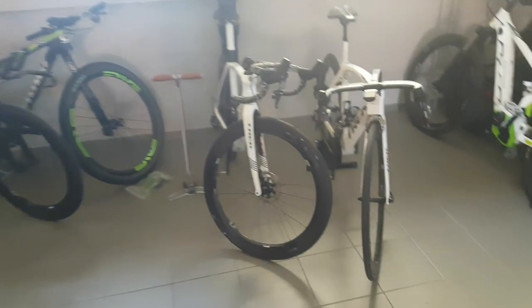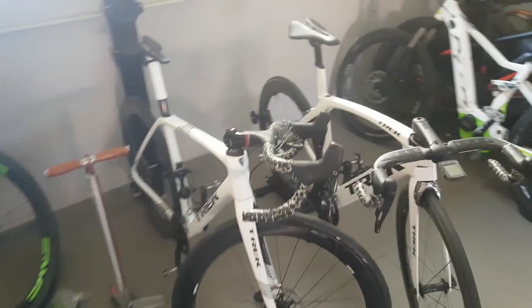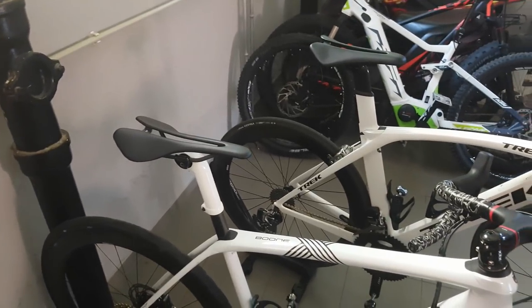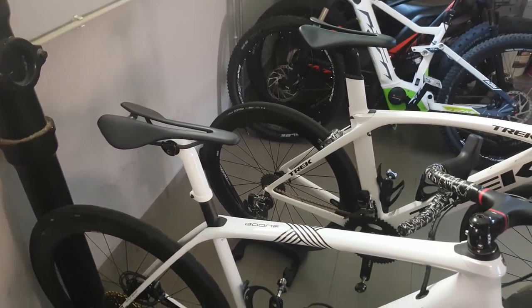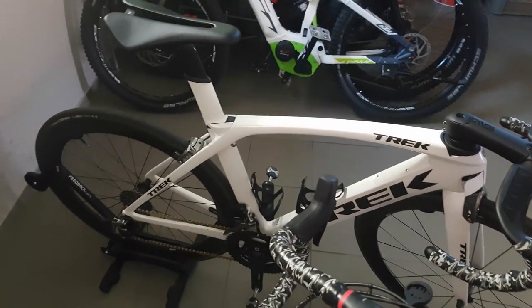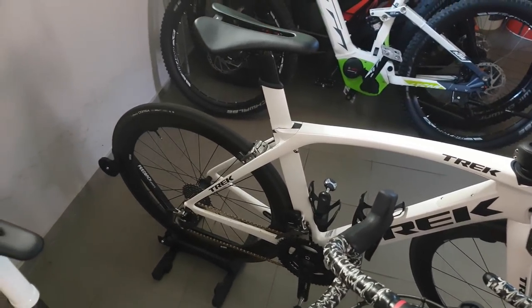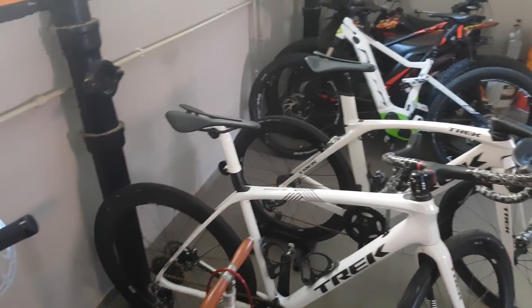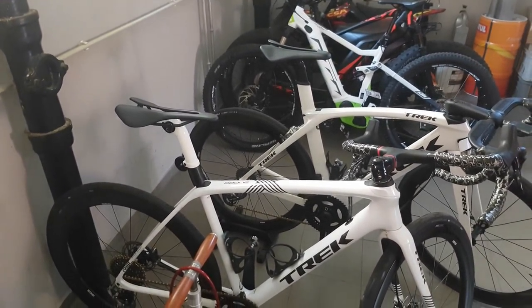Good performance as well. These saddles are made in Slovenia and I am lucky enough to be an official dealer for these in Slovakia. So if you're interested, definitely send me a message and I can hook you up with some.